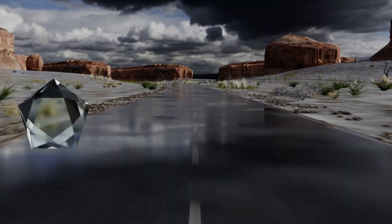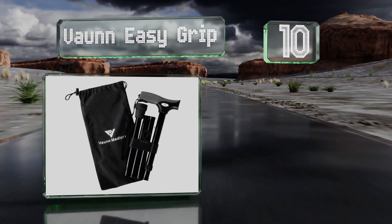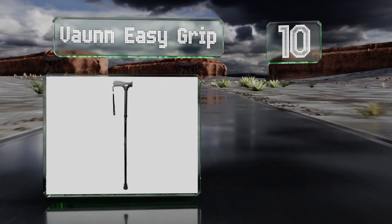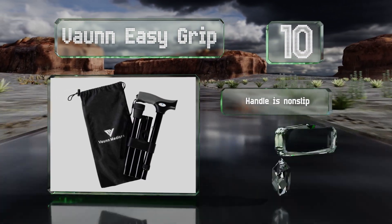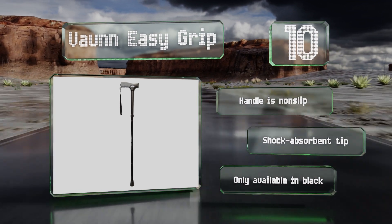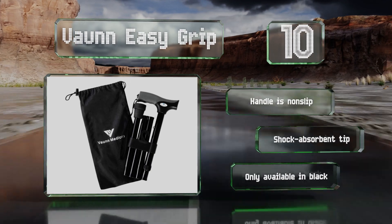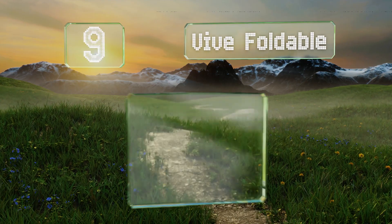Starting off our list at number 10, the Vaunn Easy Grip has an ergonomic handle that helps prevent muscle fatigue and excess strain on the body. It's lightweight at just 0.7 of a pound and is made with hard-wearing components. It's held together with a high-strength elastic cord, the handle is non-slip, and it has a shock-absorbent tip. However, it is only available in black.